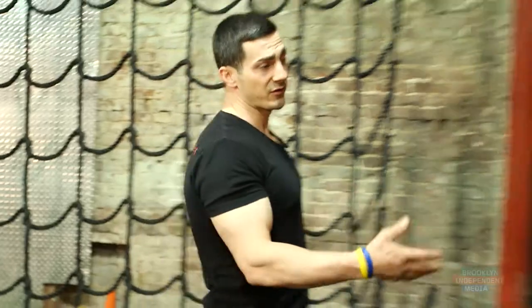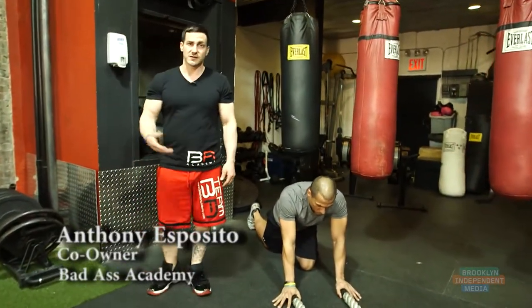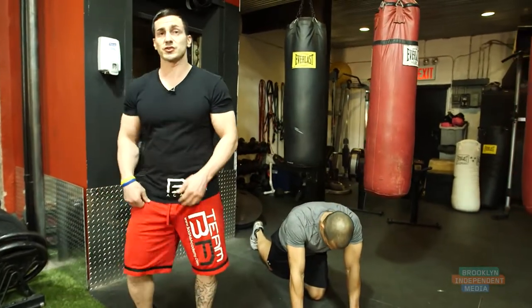My name is Anthony Esposito, owner of Badass Academy. With me here is my partner Jose Cordero. We're going to show you guys a few exercises that you could do on battle ropes. There are many that you could do, and we'll show you a couple of specific ones right now.